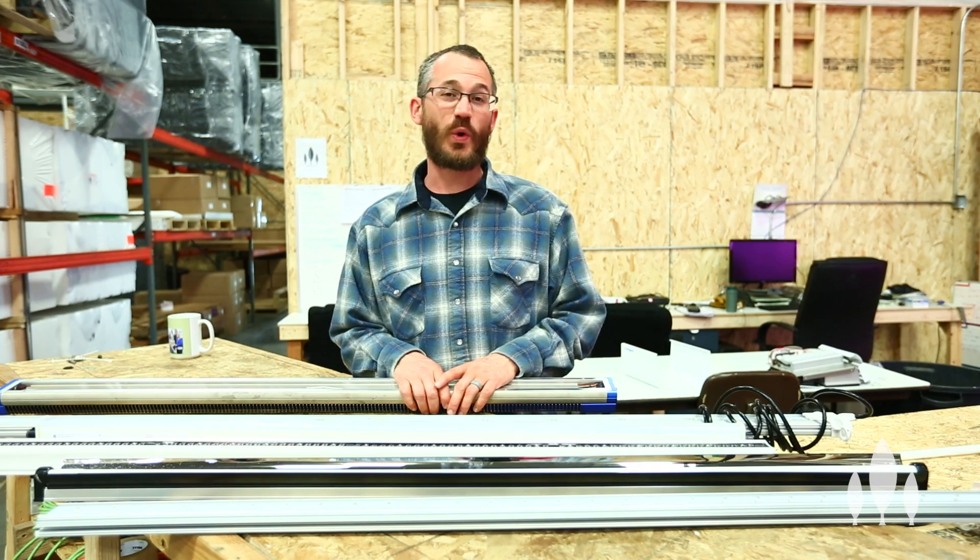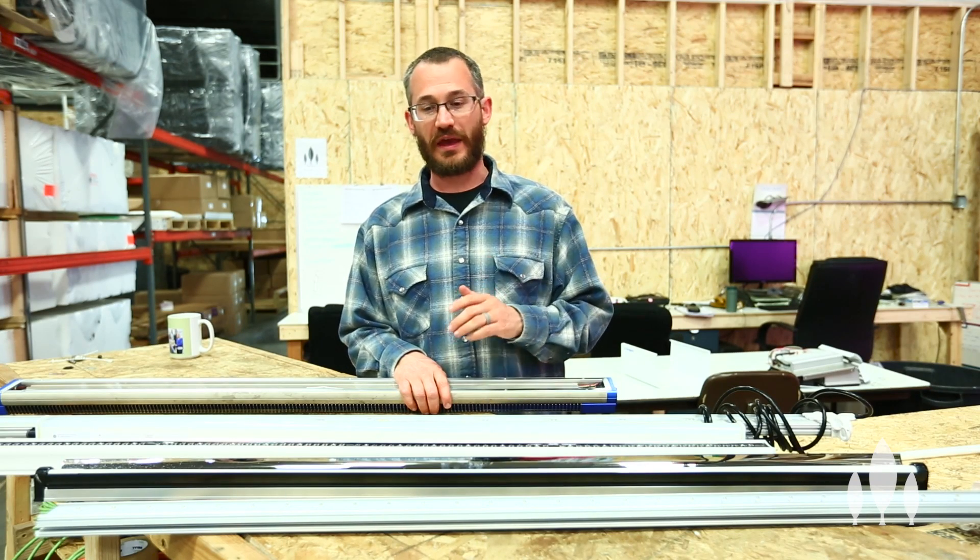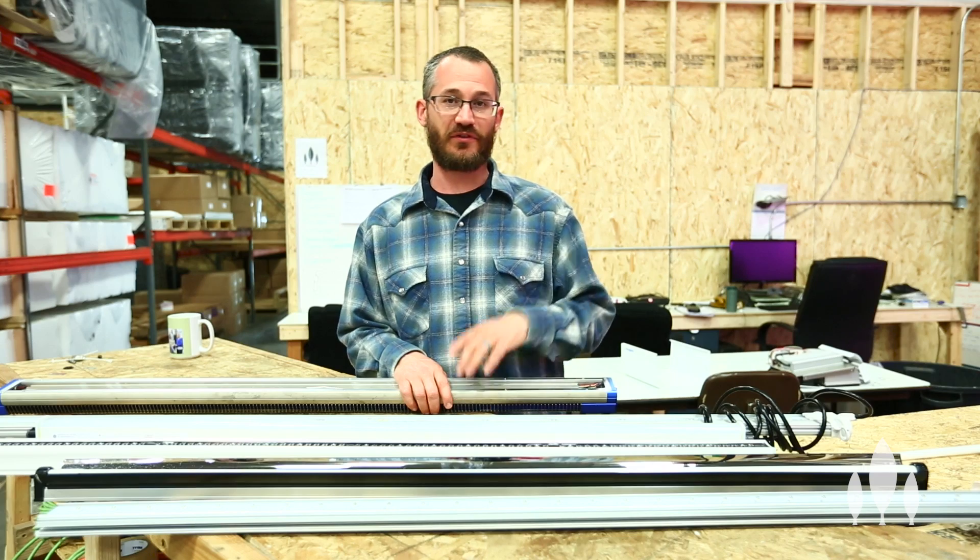Hey, this is Nate Story and we're going to do a quick video on the pros and cons of light bars versus fixtures.